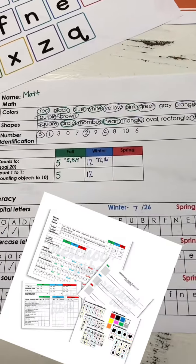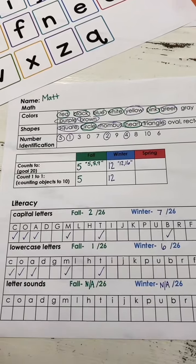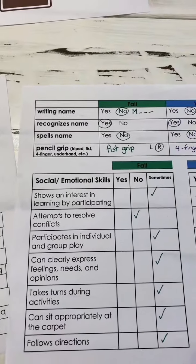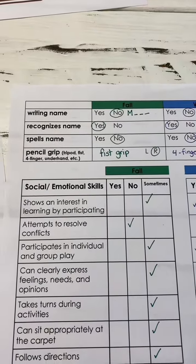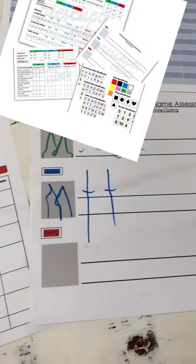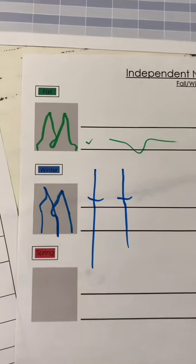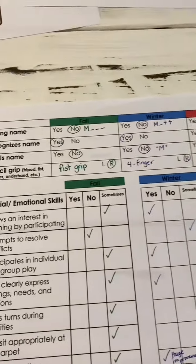I like to put the dates above so I know the exact date that I assessed my students. In the winter I don't reassess the things that they already knew, unless it was a little sketchy and maybe they were just guessing. When I'm doing the handwriting assessment I'll often cover up the spots that you don't want them to use so that they only use the correct spot.